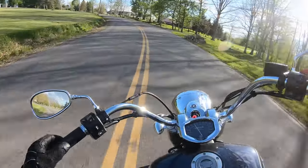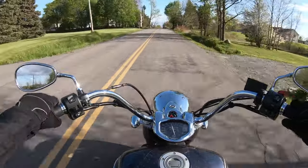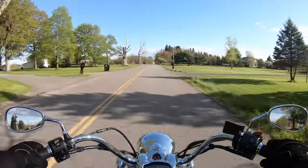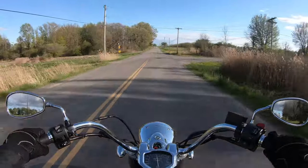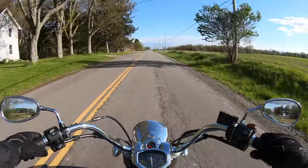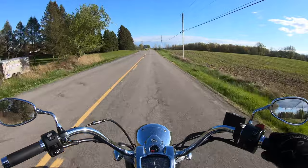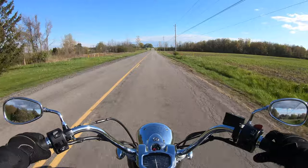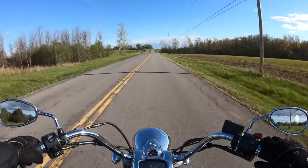I believe this is a five-speed and it feels really good. This is super stable — I can literally take my hand off and it just glides right around that corner no problem. This bike does have a lot of power for being a 1300cc, and I don't mean that disparagingly — 1300cc is way more than enough for a cruiser like this, especially one that weighs slightly under 700 pounds.